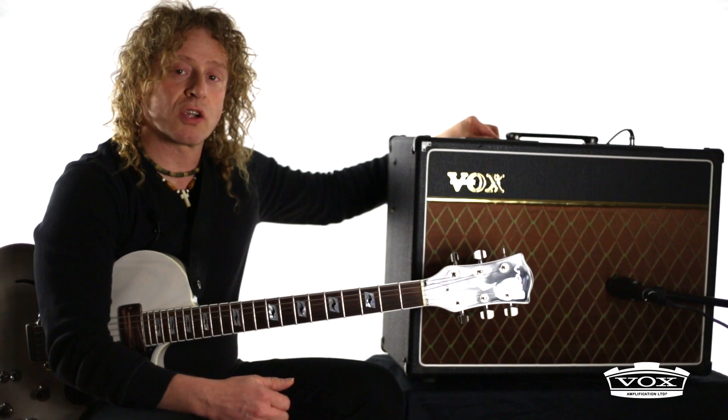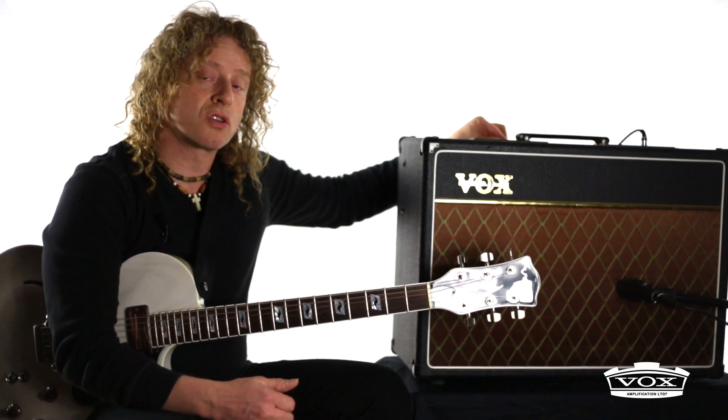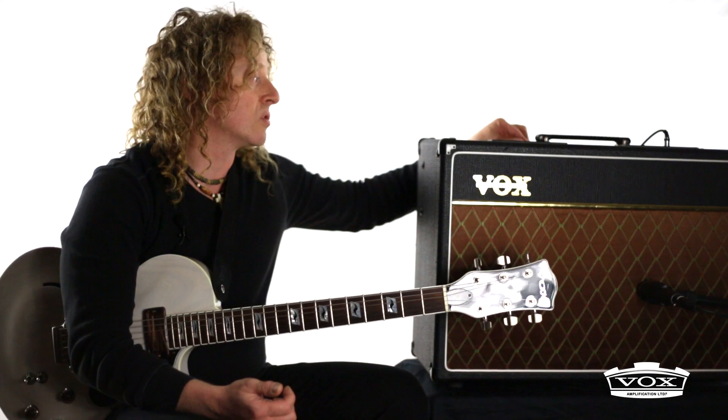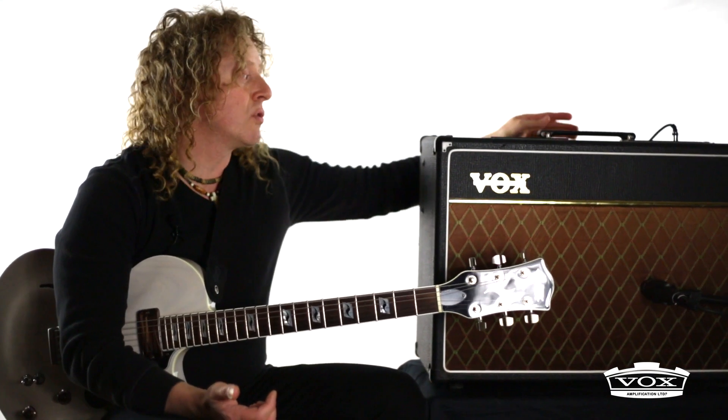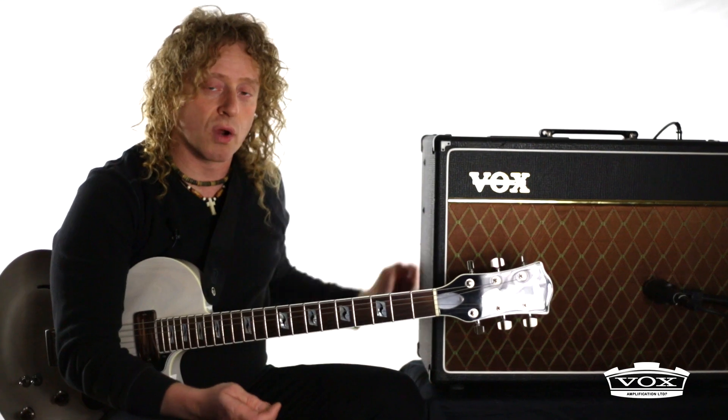The tone cut in the master section, if you crank that, it deletes treble frequencies and upper mid frequencies. I'm using the top boost channel, so I have access to the EQ. I'm boosting the bass a bit but also deleting treble, and I get a real felt-like warm tone.